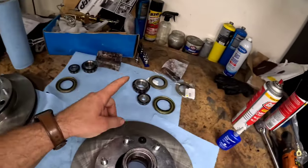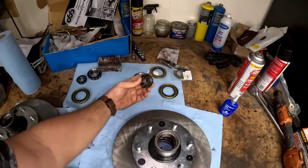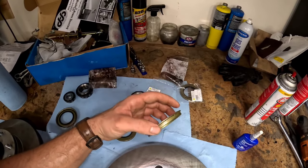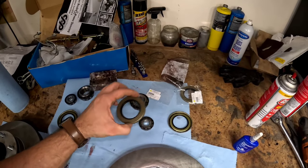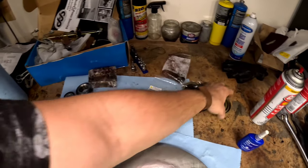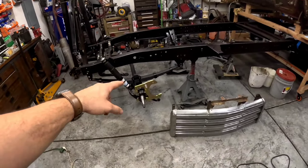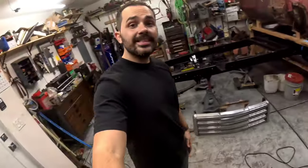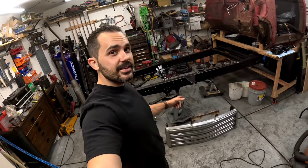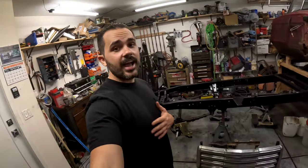I also cleaned out the wheel bearings and picked up new seals. They're a little different from what I took off — the original had a flange, these don't. They do fit, and they fit tighter to the rear bearing, so I'll go with it. To grease the bearings I'm using this cheap packer tool from Amazon for about $7 — makes it so much easier than packing by hand. Put it in the center, run it down, hook up the grease gun, and pump until grease pops out through the bearings.